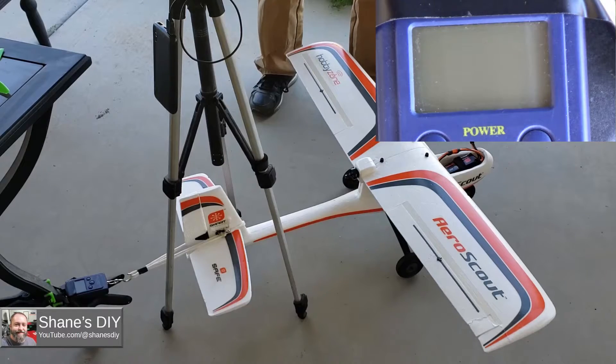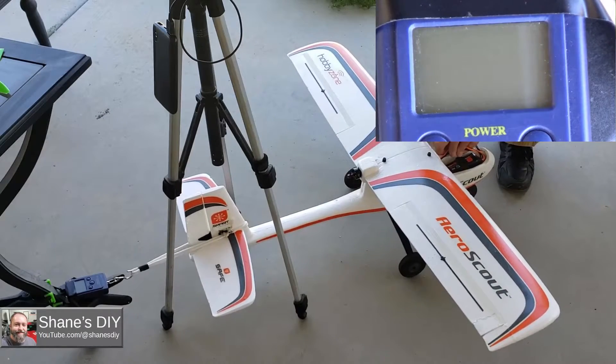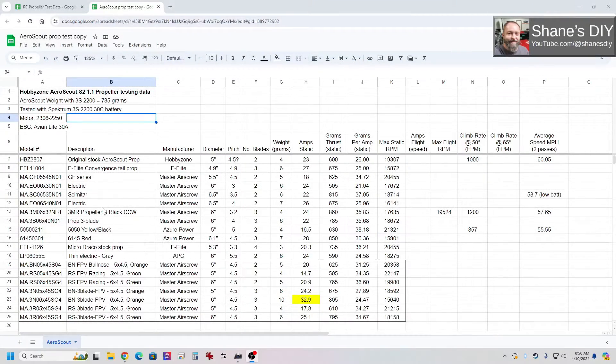Let's plug these values into our spreadsheet and crunch some numbers. Not a whole lot to look at just yet because we still need to get the flight tests done, but a lot of numbers to crunch. This spreadsheet is a copy — there's a link below if you want to look over the data. It is locked so you can't edit it, but you can view it and make your own copy to manipulate the data. The ones outlined here are the seven we just tested in this video.